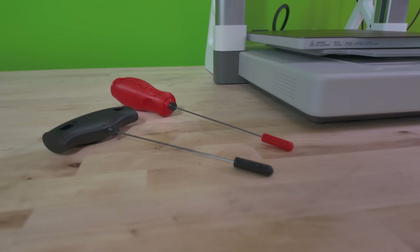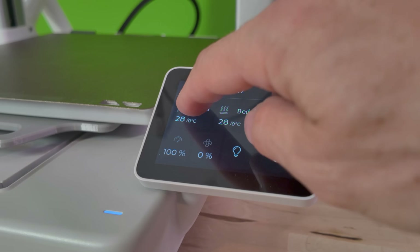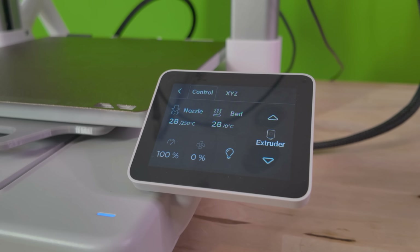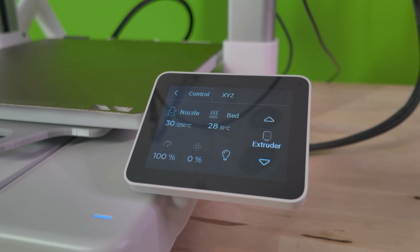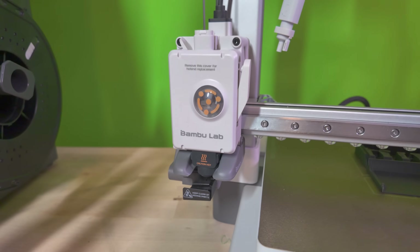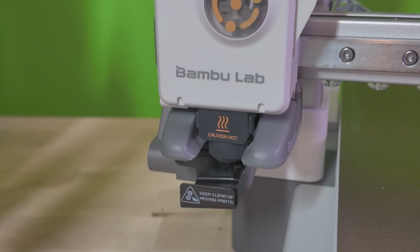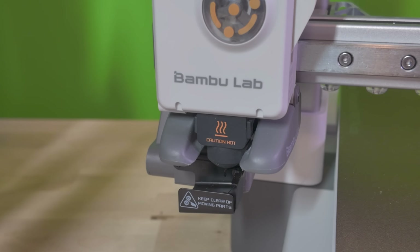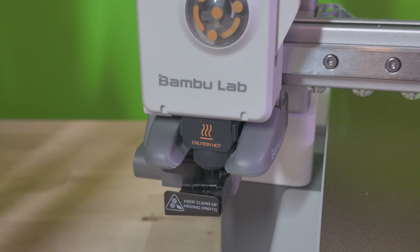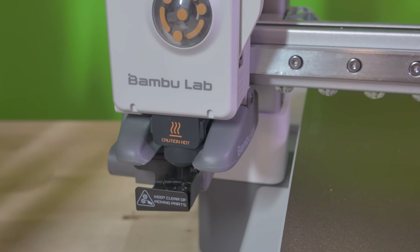Before I finish this video, I have a bonus tool to show you. I recently got my hands on a tool called the No Clogger. It has saved me some time getting clogs out without having to pull the entire tool head apart. All you have to do is heat up the nozzle first — set it to 250 degrees. While the nozzle is heating up, remove the AMS hub to give you access to the filament hole that leads to the nozzle. Once the nozzle is hot, insert the No Clogger down into the hole, give it some pressure, and you'll begin to feel the filament move. You may get a quick pop and the stuck filament will purge through the nozzle. It's a super handy tool — available on Amazon for under 20 bucks. I'll include a link down below.